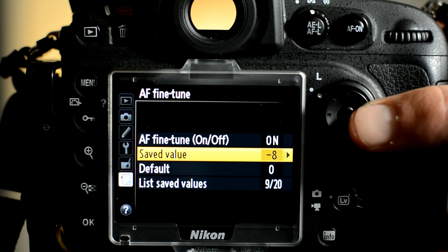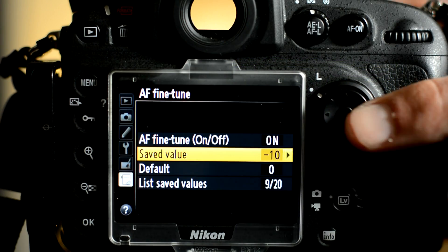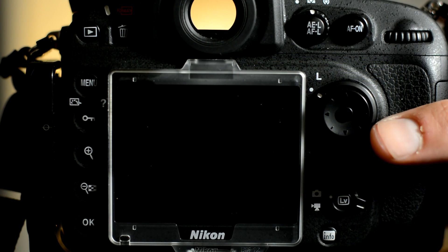At minus six there are still a few flickers. At minus seven it looks like we're getting a solid dot, but there was a single flicker so it's still not a confirmed value. Here at minus eight we have a solid confirmation — this is one end of our tuning range for this camera and lens. At minus nine we're still getting a full confirmation, minus ten looks solid as well, and minus eleven is again solid. At minus twelve we're starting to get a flicker again, so this is where you would stop and use minus eleven.